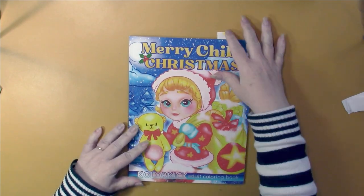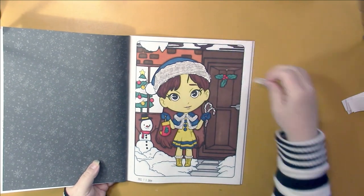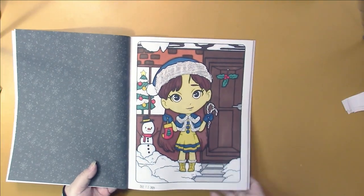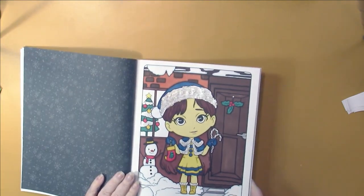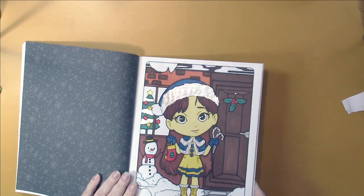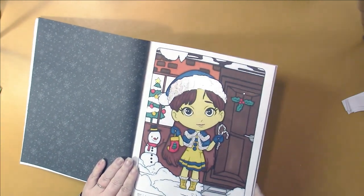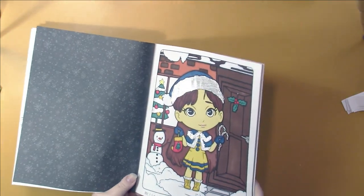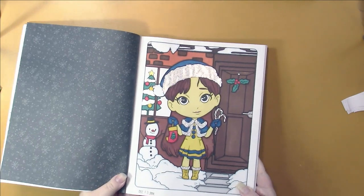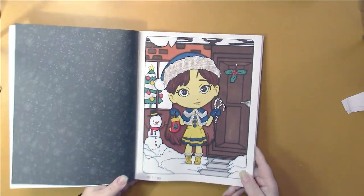And then we have Color Kicks Merry Merry Chibi Christmas. I did this one, and again I've got a different Cosmic Shimmer on this time. My lights aren't right — there's something wrong with how my lights are set up.